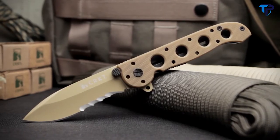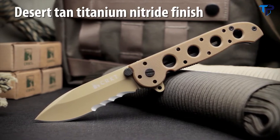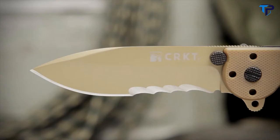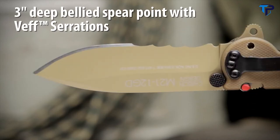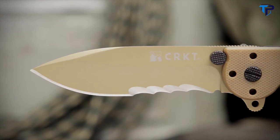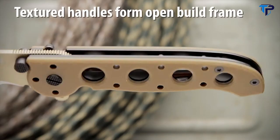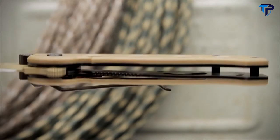The M2112GD designed by Kit Carson has a high carbon stainless steel blade in a desert tan titanium nitride finish. The 3-inch deep-bellied spear point blade is excellent for penetration and features our exclusive patented Vestorations for superior cutting of fibrous materials. Textured G10 handles enhance grip and form an open build frame which is easy to clean and built to sustain heavy use.